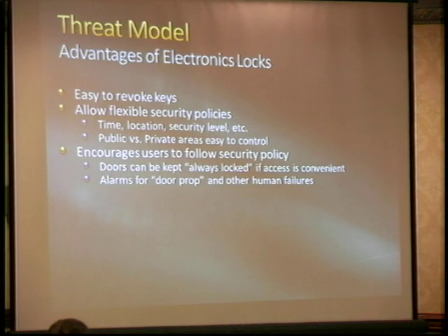You can give different access policies to public areas — give visitors the ability to come in and out of the outer perimeter, into the lobby, into the break room, but maybe not the R&D area. It will encourage people to follow a better security policy. Doors can be always locked if it only takes half a second to open them when the badge is already around their neck. We can alarm on things like human failures, door props, and tailgating.